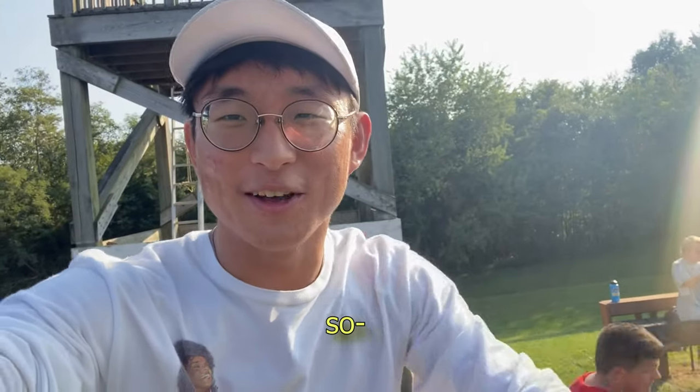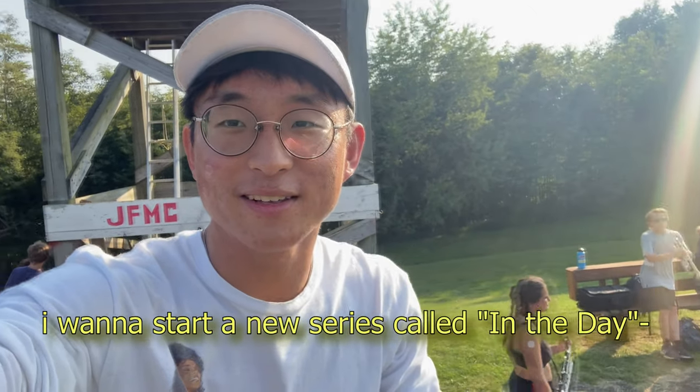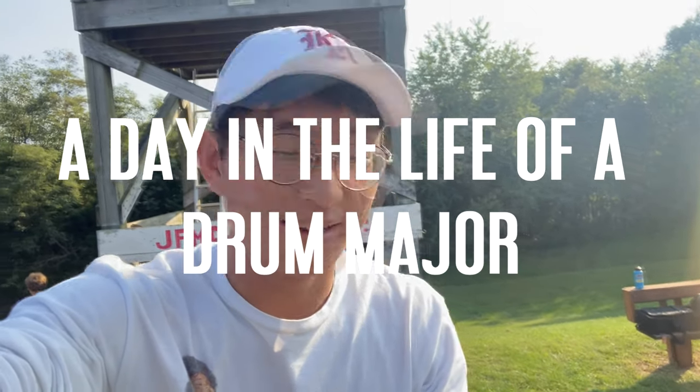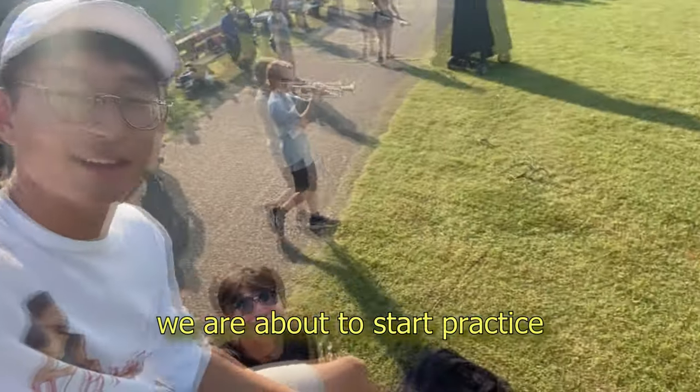Alright guys, welcome back. So I know we haven't seen each other for a long time, but I want to start a new series called 'Day in the Life of a Drum Major.' Right now we are about to start practice.